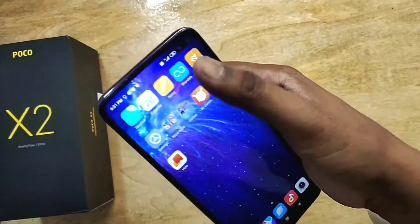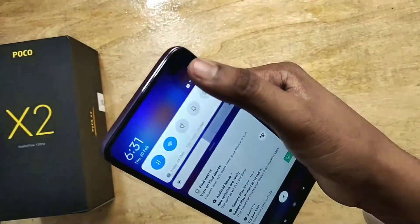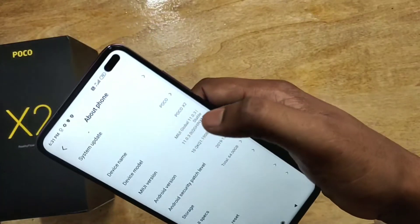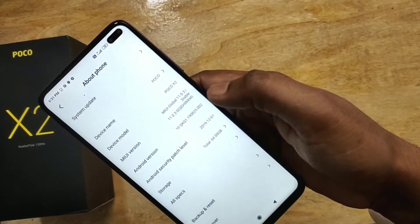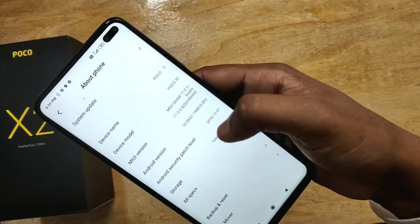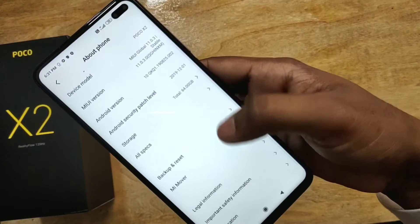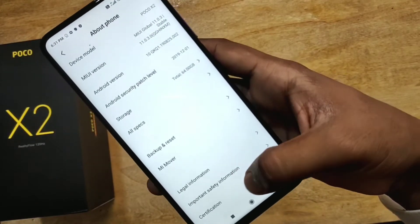The phone has 6 GB RAM and 64 GB of internal storage. Let me set up this smartphone — the display is really bright and touch response is working really good. Let's check out the settings and see the about section: Poco X2, 6 GB RAM, 64 GB internal storage.